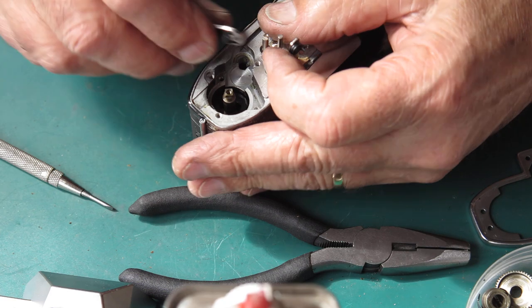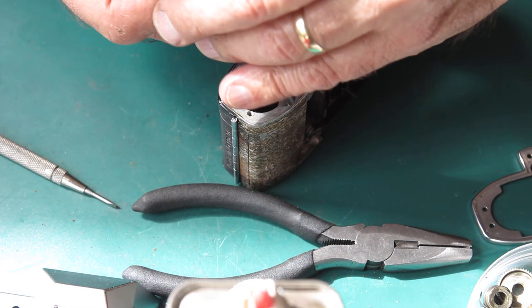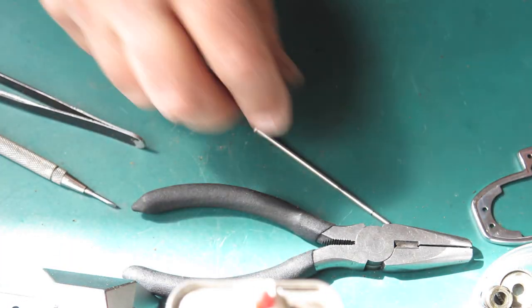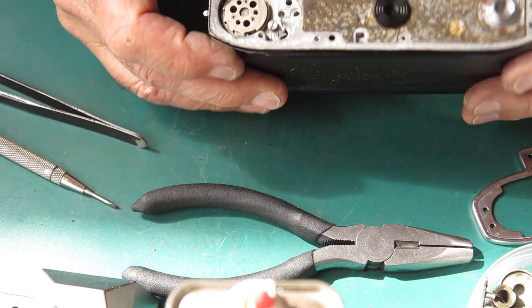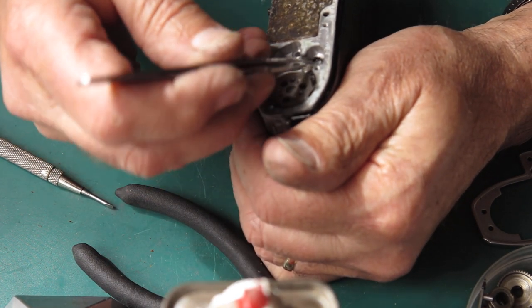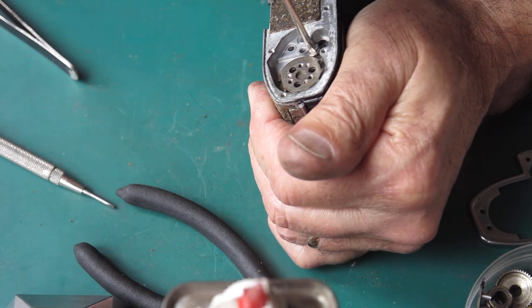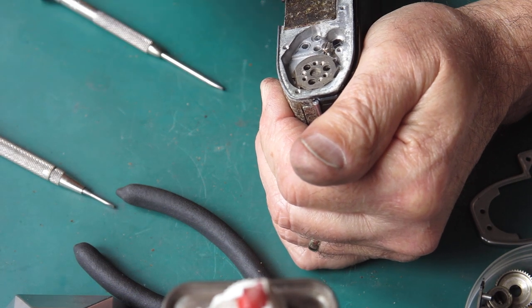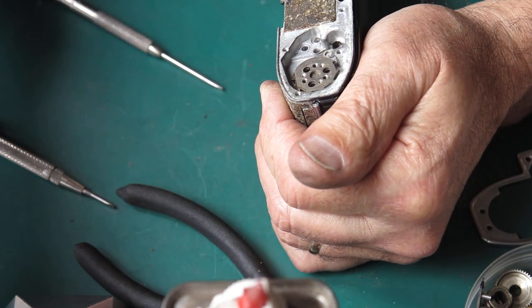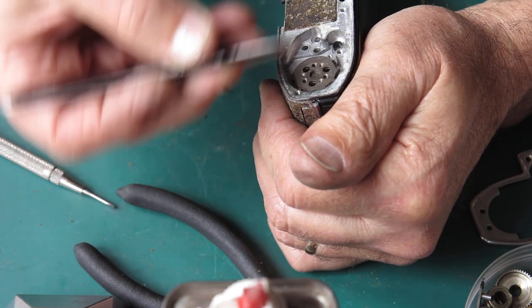Here we've got a clip — a C clip or an E clip depending on who you're speaking to. We'll have that off. Put the spring away with the springs. Let the shaft drop out the bottom of the camera. We've got a spring here for the catch for the rewind button, so I'll unhook that spring, remove the screw, spring away with the springs, rewind button catch through to the cleaner.